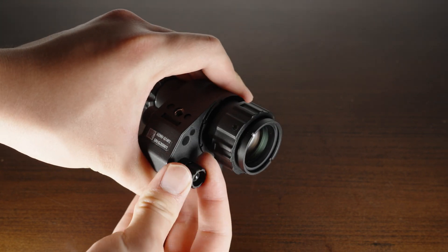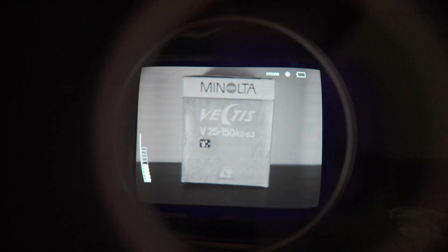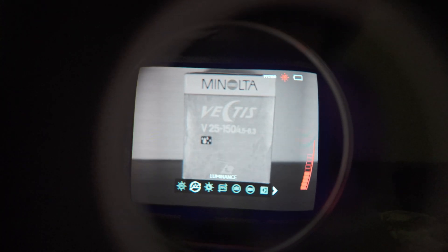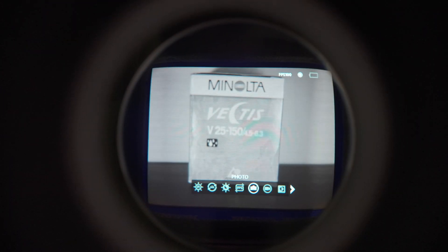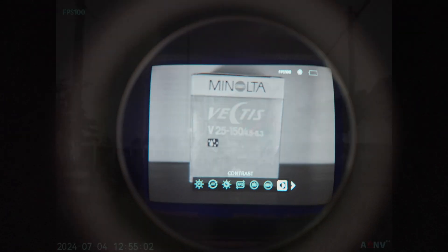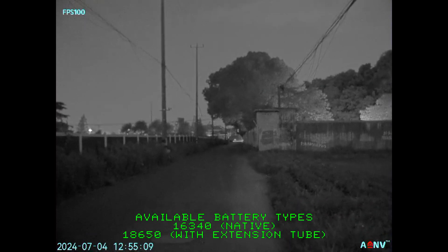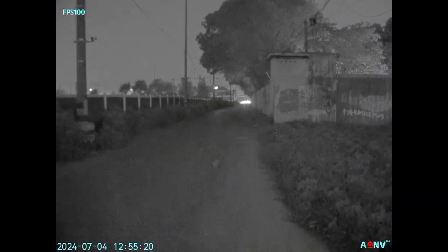Now let's talk about the controls on the unit. You can rotate the knob on the back of the housing for gain control, and press down the knob to enter the menu system, rotating it to select between menu items. Here you can do things such as turning the IR illuminator on or off, switching between the 150 FPS modes, taking photos, starting and stopping recording, adjusting contrast, sharpness, etc. Now let's talk about the Achilles heel of this device: battery life. You can use either a 16340 battery or an 18650 battery, giving you roughly 5 or 18 hours of use respectively. These run times aren't unusable, but they're definitely small compared to analog intensifier tube units, so make sure to pack spare batteries if you're taking this out in the field.